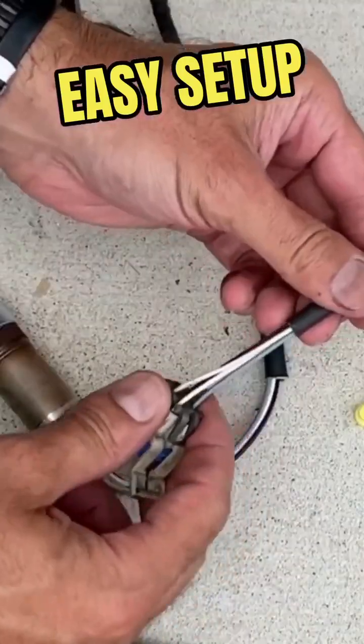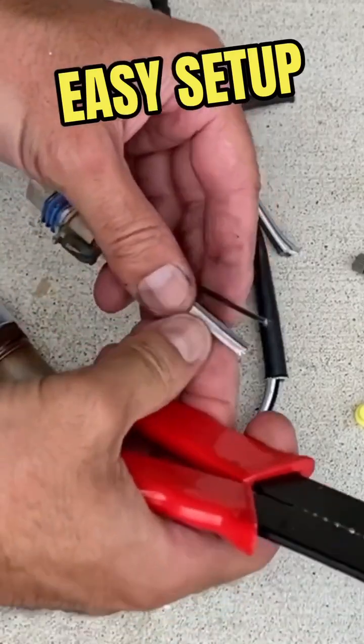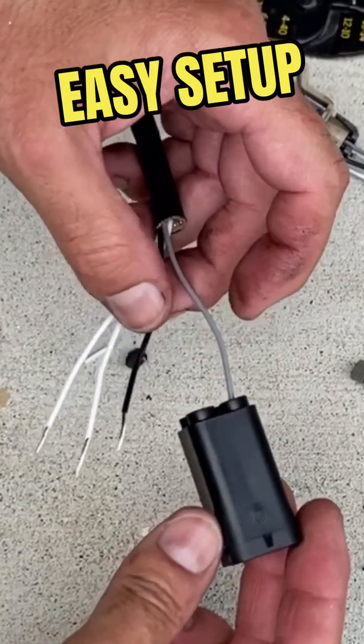I'm going to start by cutting this slide off — now we have all of our wires exposed. We'll go ahead and strip them. Next thing we're going to do is feed these wires through.